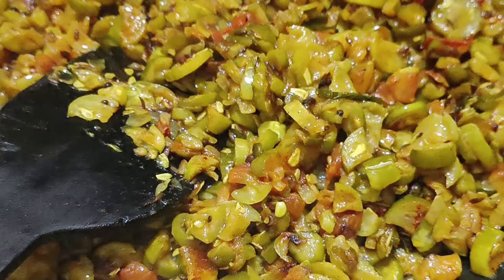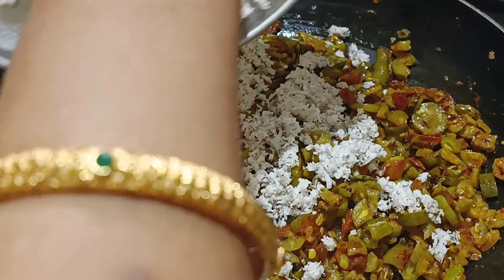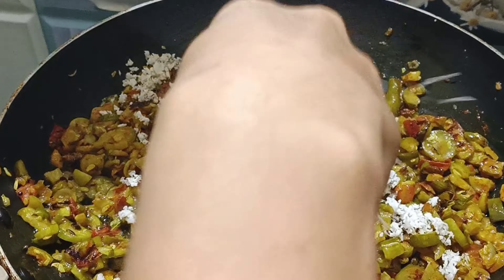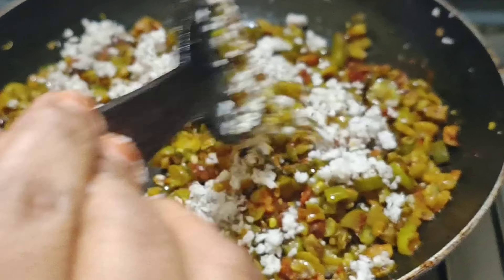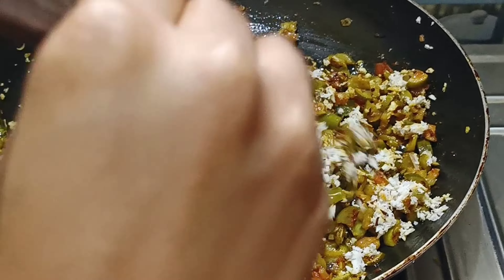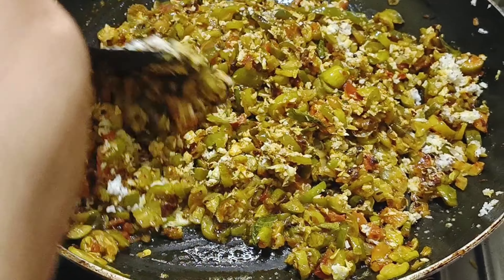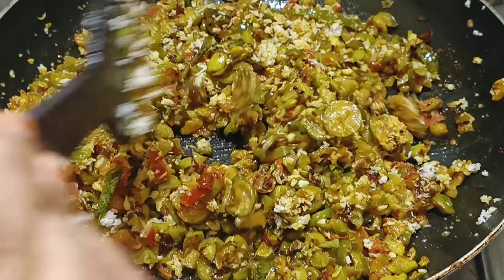Let's fry it for 10 minutes. I will try to make it a lot of taste.